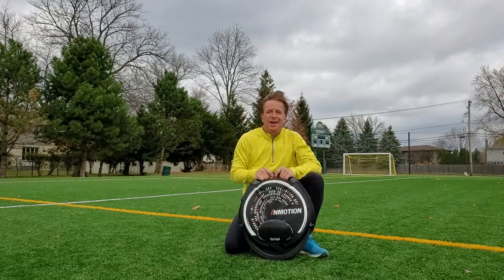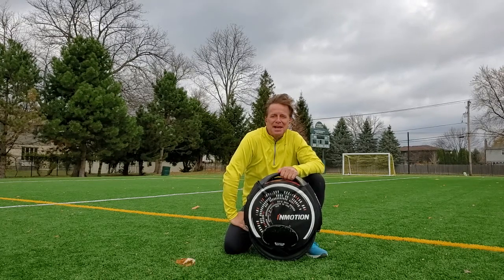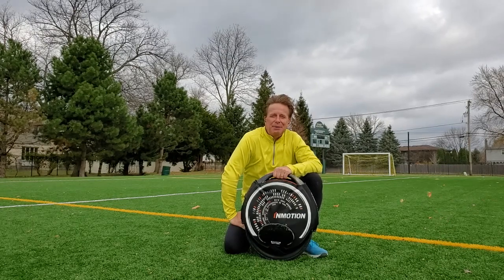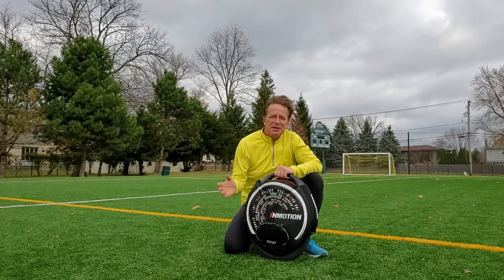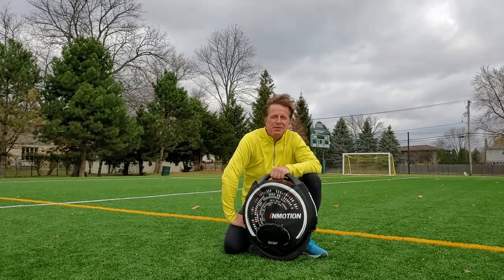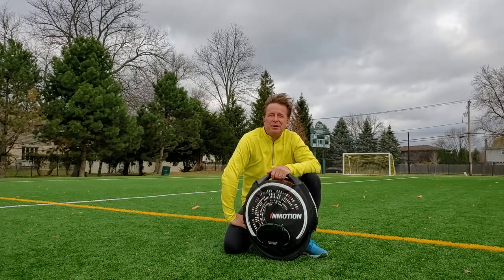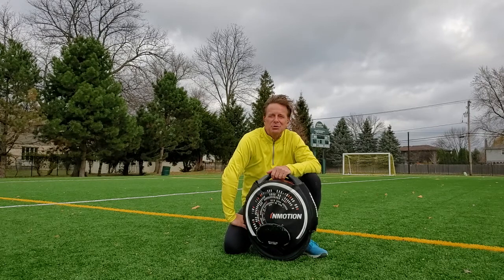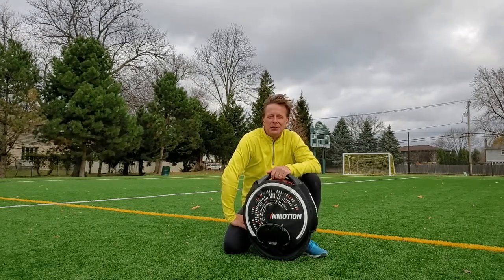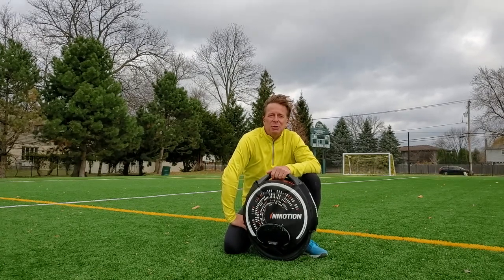Hello, I want to do a quick introduction before getting into the first video. My name is Jed Abernethy. I'm going to take you through the process of learning how to ride an EUC for the first time. I'm based in the Chicagoland area. This is mid-November — we've got a blast of warm air before fall comes to a close, so I'm trying to squeeze this in before the cold and inclement weather hits. Shout out to the Chicago EUC riders.